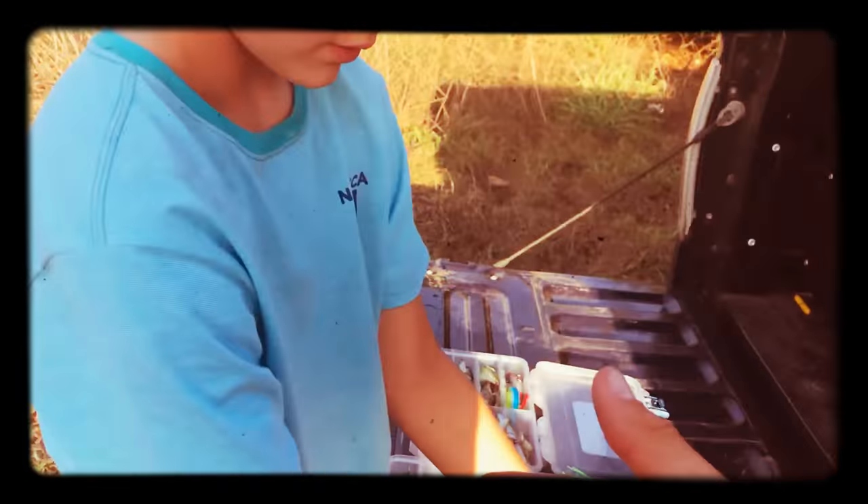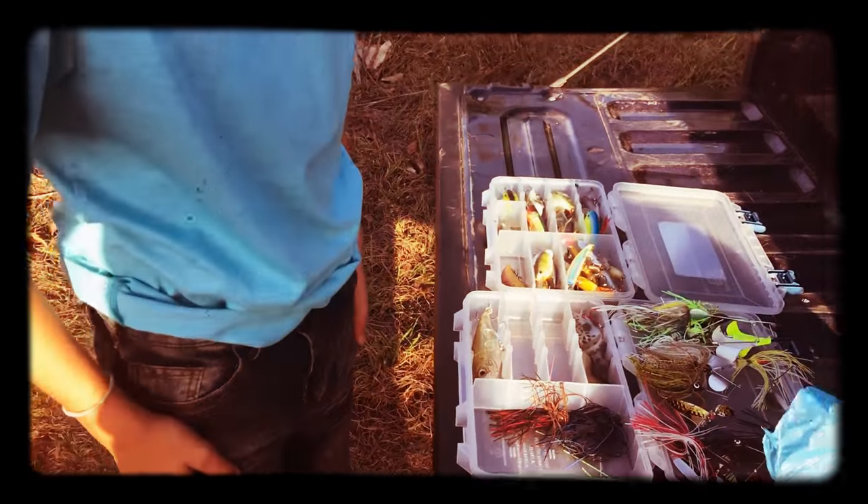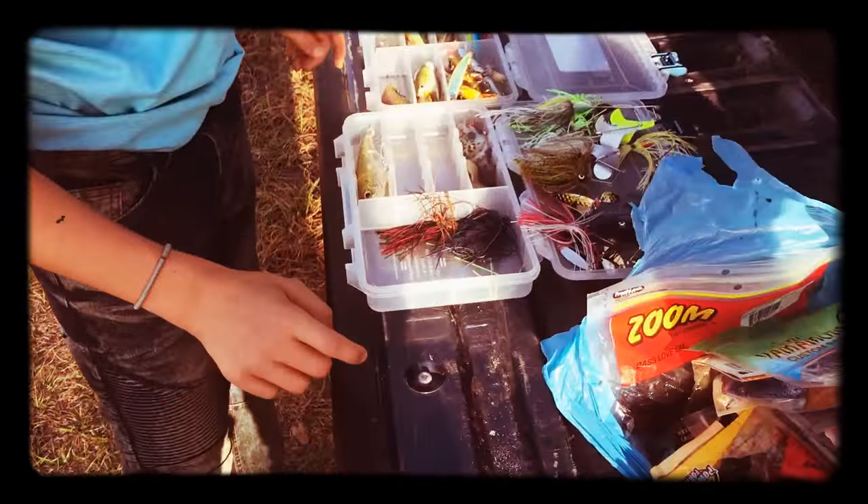He's trying to make a YouTube channel, and I'm trying to teach him the basics of fishing — the colors, what to fish in what lakes, what to fish, what not to fish, all that sorts of fun stuff.